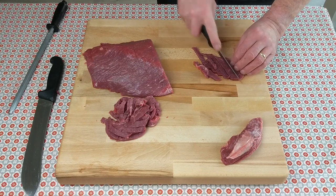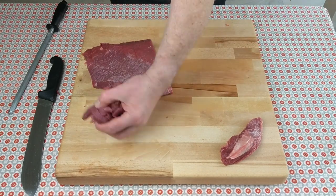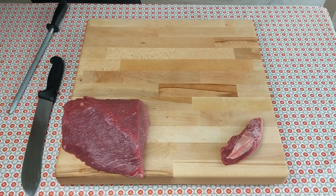Cut your vegetables to approximately the same size — onion, red, green, and yellow pepper, carrot cut into very thin batons. That makes a fabulous stir fry; the carrots give some lovely crunch.